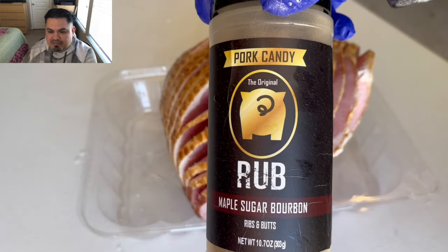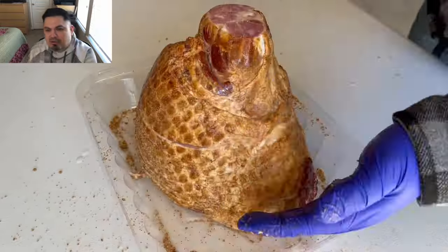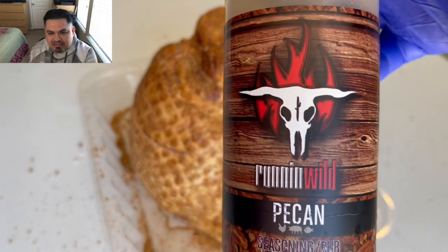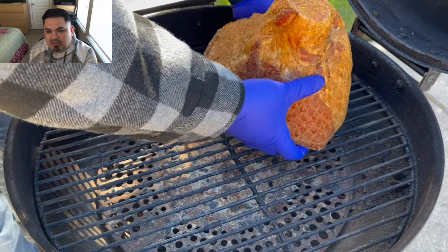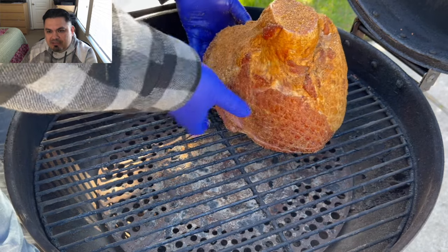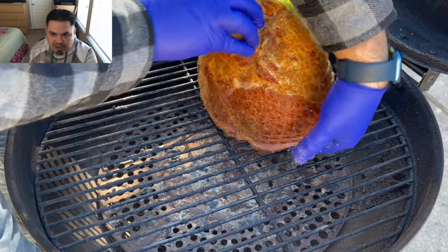I'm gonna open up this ham, get rid of that syrup they always put in there, and I want to try to get some of that maple bourbon rub inside in between those slices, topping off with some of that delicious pecan rub. Into the Bullseye it goes at 225°F — looking for an internal temp of 140 to 145°F before I pull this ham.